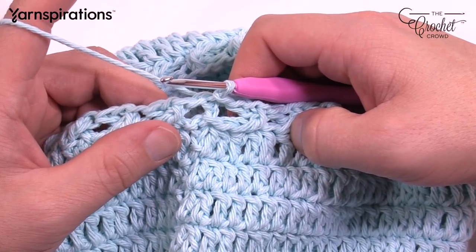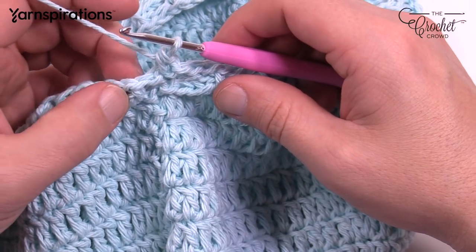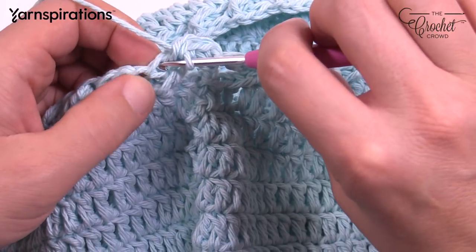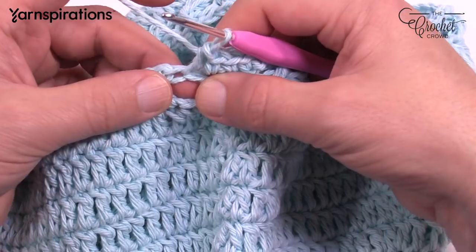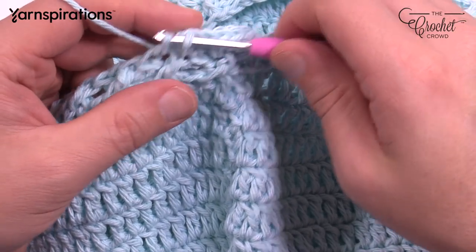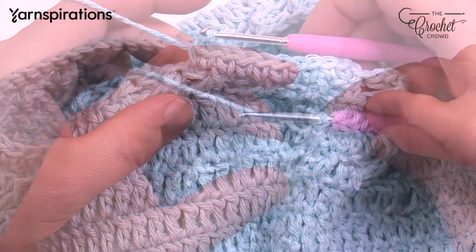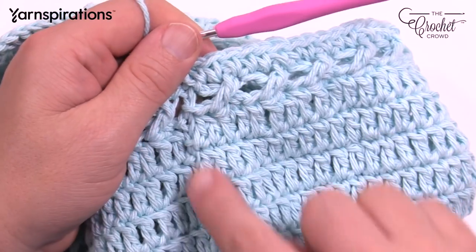Round number sixteen: chain up one and single crochet in each of the stitches. In the top of the crisscross do your single crochet, but don't forget that chain one space in between the crisscrossing is also a stitch. Go right in between the two crisscrosses and single crochet, then go into the other crisscrossing one. So it's: top of one, into the space in between the crisscross, then the top of the next one. Do that all the way around. When you get back around, single crochet in the last crossing stitch and then immediately slip stitch — no special technique needed here.